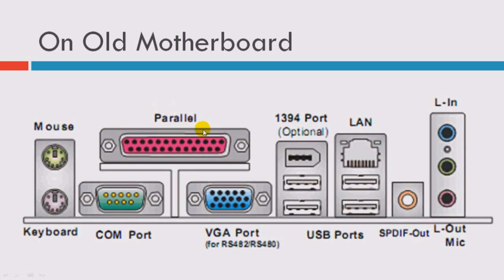This is the parallel port. You can connect printers, scanners, whatever you want. And most people use this to do port programming. In here we have the monitor connector — you can connect a monitor using this. This is the video port, and we call it the DISA. And in here we have four USB ports. And this is the FireWire port — you can connect your digital camera or external hard disk using these.